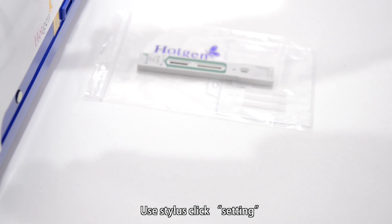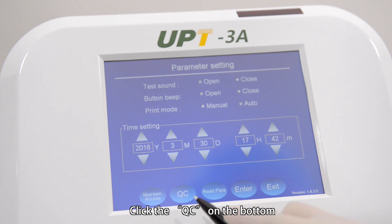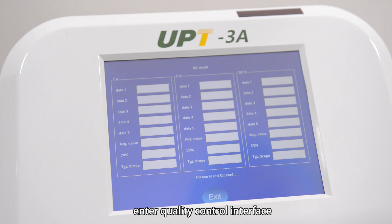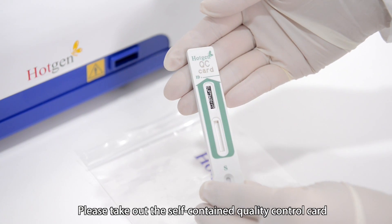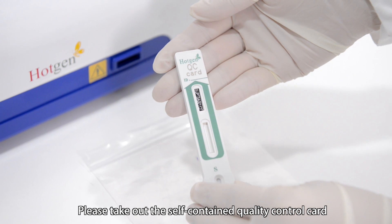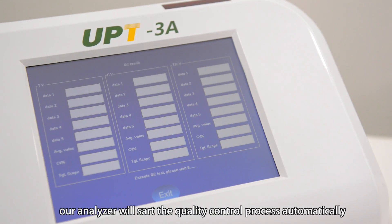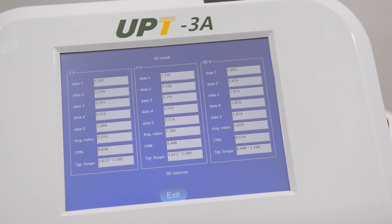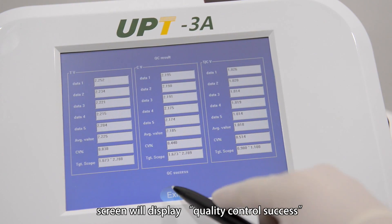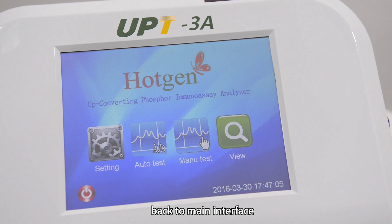Use stylus to click setting and you will enter the set interface. Click the QC on the bottom to enter the quality control interface. Please take out the self-contained quality control card and insert it into the card slot. The analyzer will start the quality control process automatically. When quality control is finished, the screen will display quality control success. Click exit to go back to the main interface.